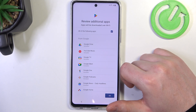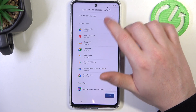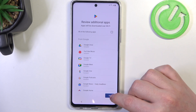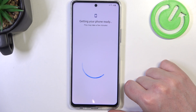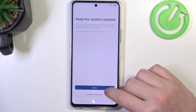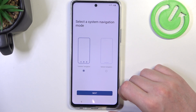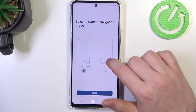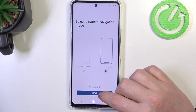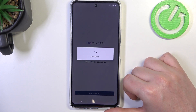Here we can review additional apps that we can download. I'm going to deselect them because I don't want any apps installed. Click on OK, then install manually, agree, and choose how you will navigate your device — with three buttons or gestures. I prefer three buttons. Click on Get Started.